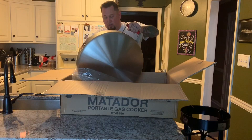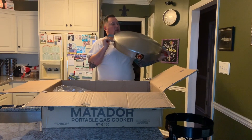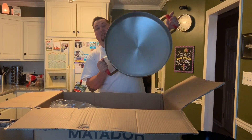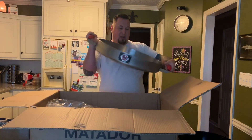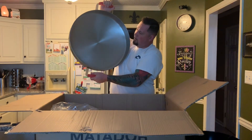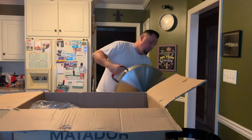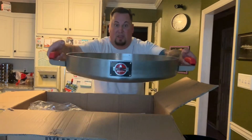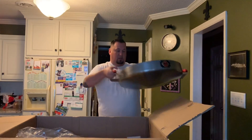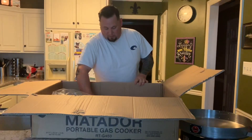I've looked at these online and even gone to the Rec Tec store and looked at it in person. I don't remember the pan being quite this big — this pan is monster-sized. Oh yeah, that's pretty big. And heavy — this joker is heavy, like I'm straining to hold it up. They should put a warning on the box for this being a two-man carry — I'm kidding.